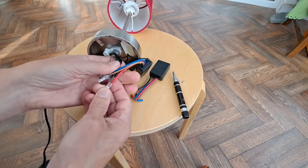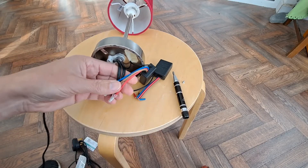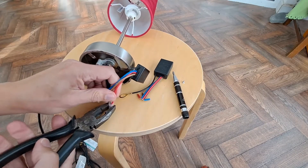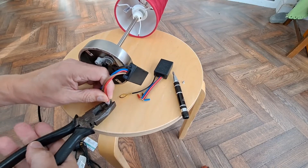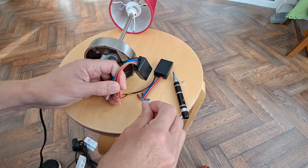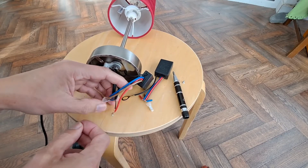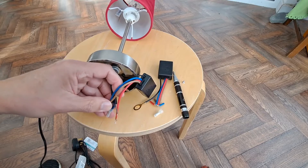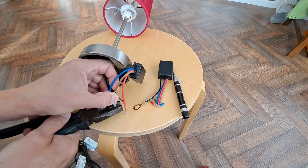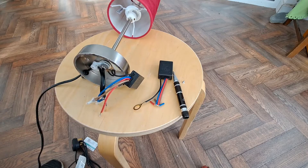I'm just wondering how much of that I can save — not a lot. I wonder if I can crimp them sideways to release them. I could be really mean and reuse these. I don't want to lose them. I'll write down the colours so we don't get confused.